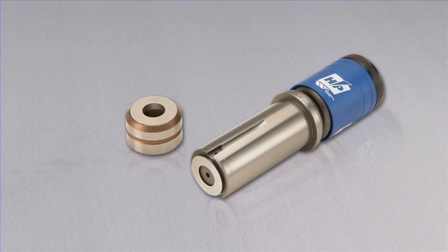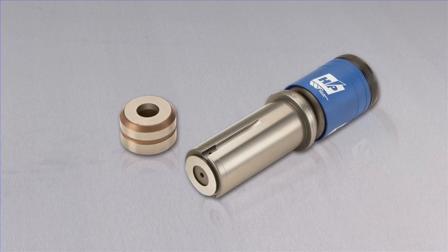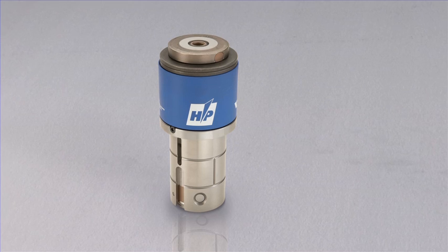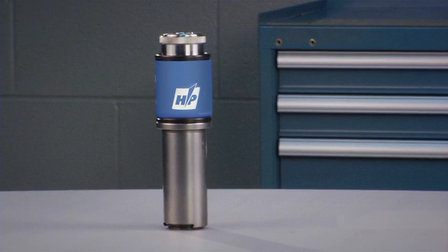Wilson High Performance Thick Turret Tooling was groundbreaking. It's one of the most innovative products we've ever designed. Wilson HP was the fastest, easiest, and most durable thick turret tooling on the market. Until now.